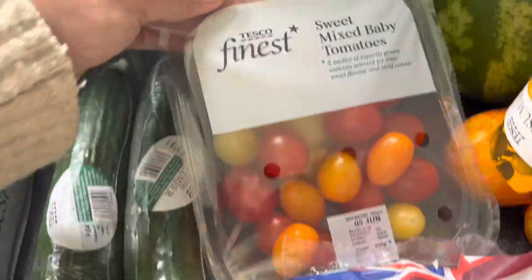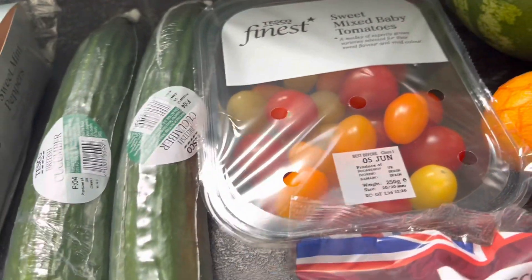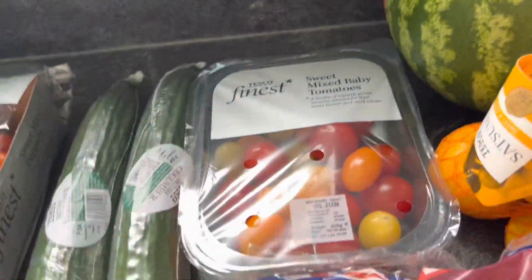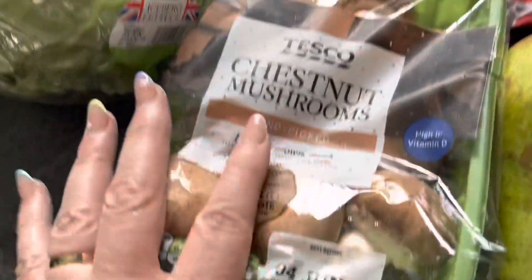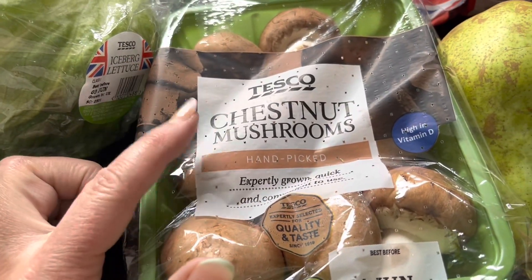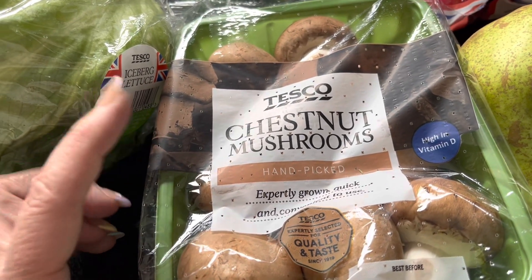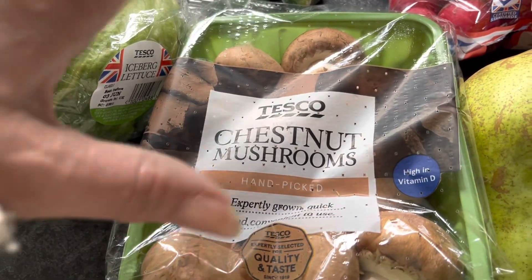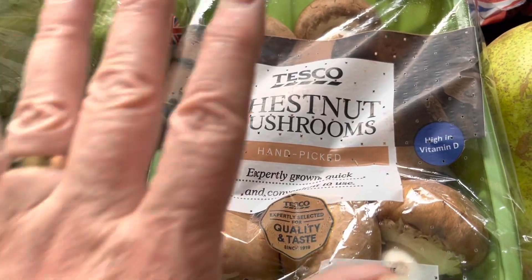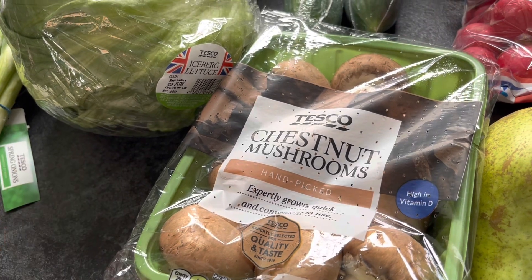I've got some sweet mixed baby tomatoes — a little bit more expensive but they're really yummy. Because I'm going to be having a lot of salads I thought I'd spoil myself this week. Some radishes and chestnut mushrooms — I really like the chestnut mushrooms. Take care: the mini chestnut mushrooms are almost double the price per 100 grams, so make sure you pick up the regular sized ones rather than the mini ones.